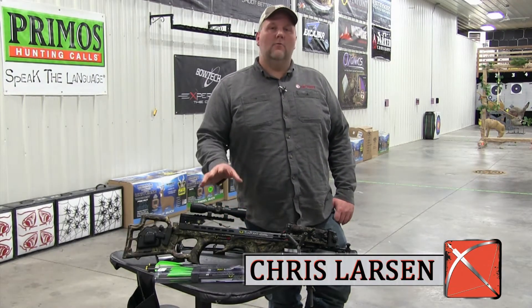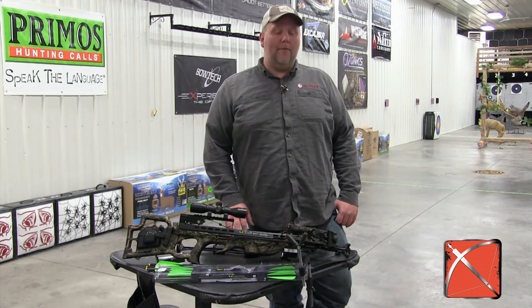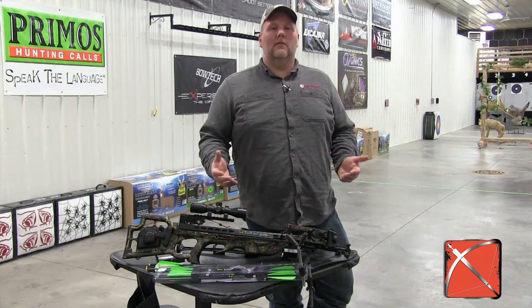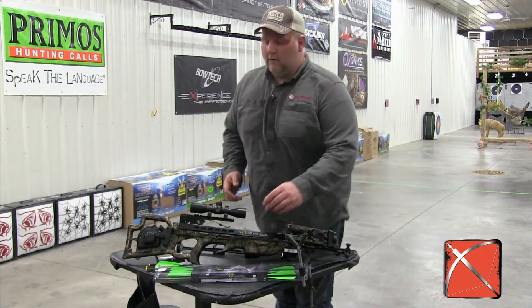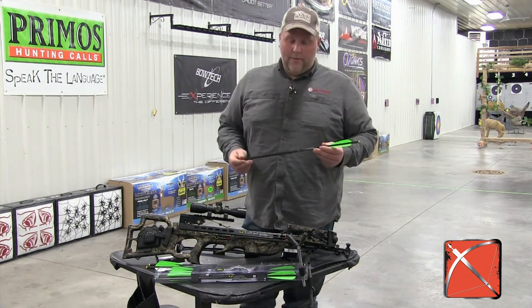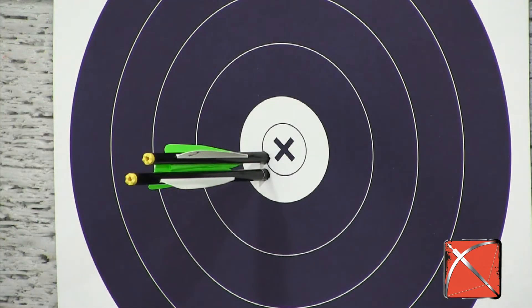Hi, it's Chris Larson from CrossbowExpert.com. I have here in front of me one of the hot new bows for 2015 — it's the TenPoint Stealth FX4. When people order crossbows from us, they generally want to know about arrows — what arrows should they get? We really highly recommend the 10-point arrows. They're made by Easton, and the arrow that this crossbow is going to come with is the 10-point Pro Elite arrow. It's a carbon arrow.